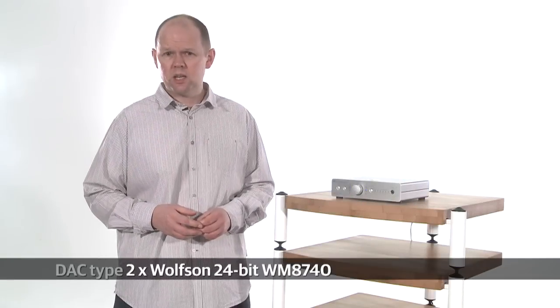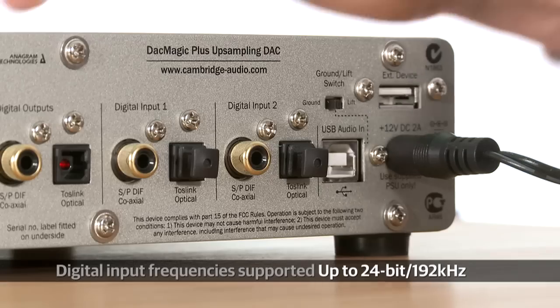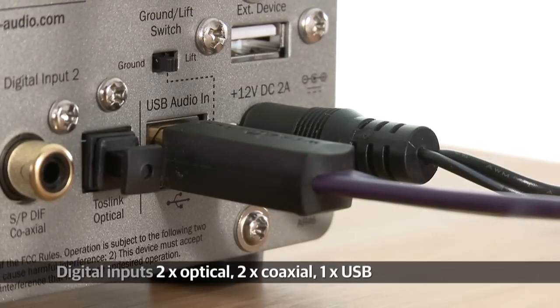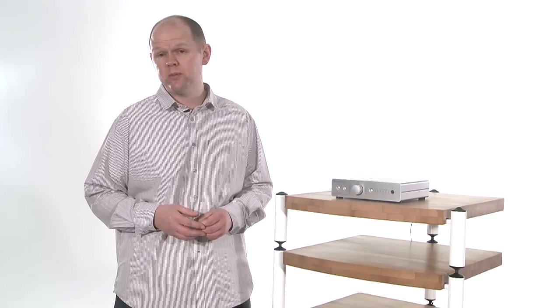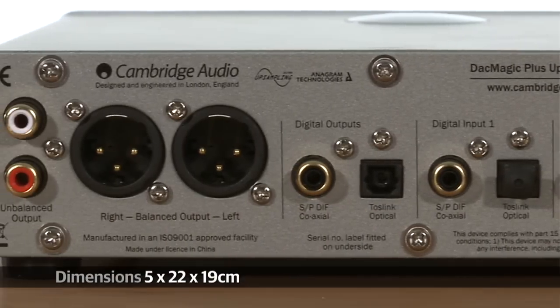The DAC Magic Plus upsamples any connected digital source to 24-bit 384kHz, and it also accepts high-resolution 24-bit 192kHz music via its USB input — a relative rarity in its class. You'll find twin coaxial and optical digital inputs and, unusually, the Cambridge Audio also includes high-performance balanced audio outs alongside its more conventional phono-type sockets. On top of all of that, an optional £70 dongle supports wireless music streaming via aptX Bluetooth.